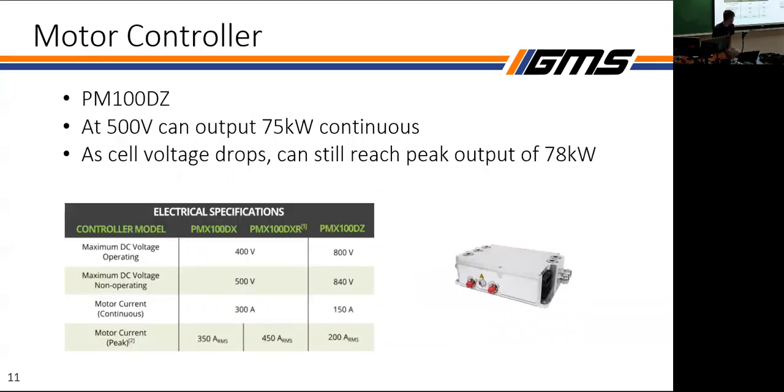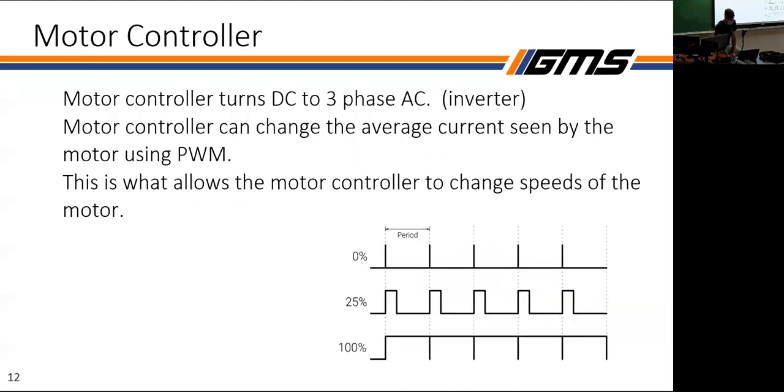To get to three-phase power we need our front batteries and some sort of inverter — this is the one we chose, and a lot of the decisions are rules-related. The motor controller tunes how fast the motor is going using pulse width modulation, or PWM. From a duty cycle of 100% where it's on the entire time, everything underneath that lowers the average current seen by the motor, allowing us to change speeds very quickly with a fast reaction time and accurate motor control.